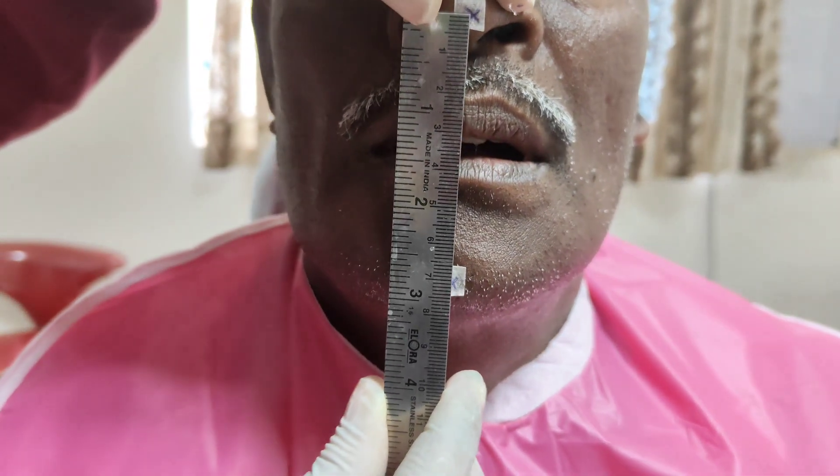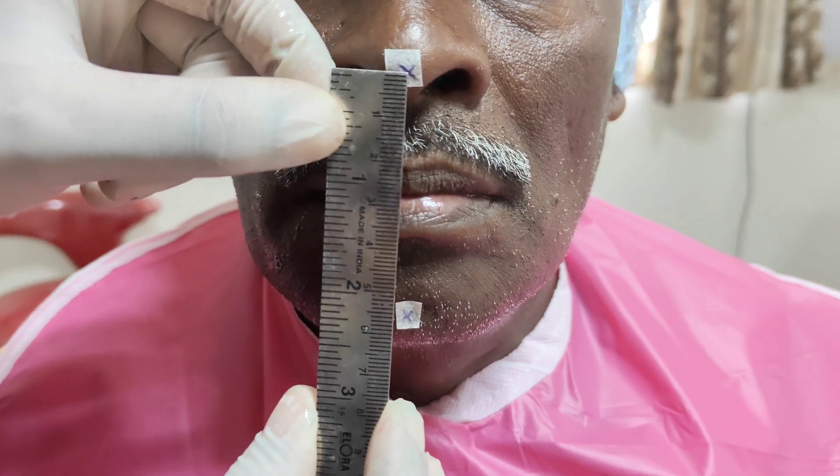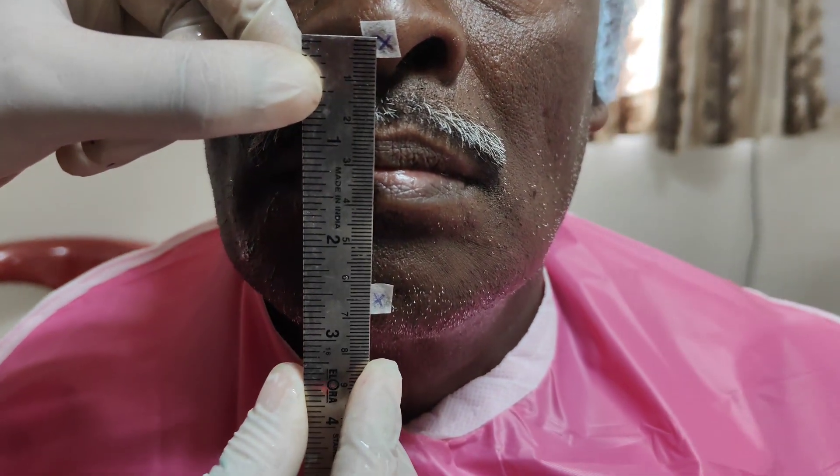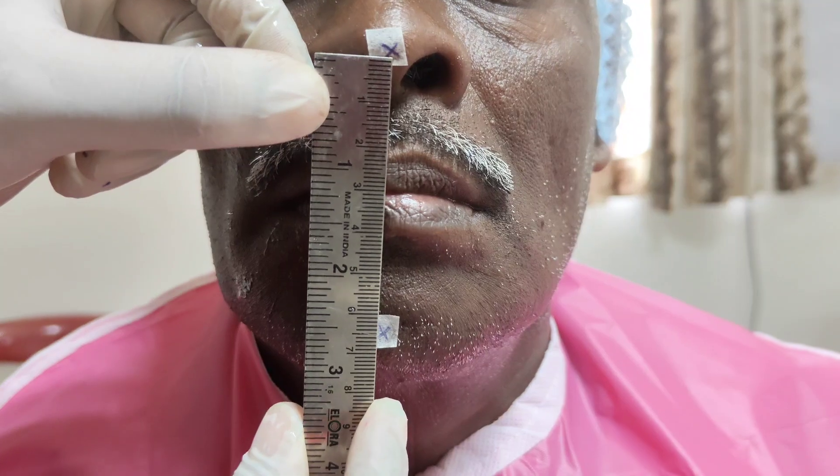After measuring the vertical dimension at rest, the patient is told to bite and the vertical dimension at occlusion is checked. In this patient, the vertical dimension at rest is 66 mm and the vertical dimension at occlusion is about 63 mm, giving approximately 3 mm of freeway space clearance.